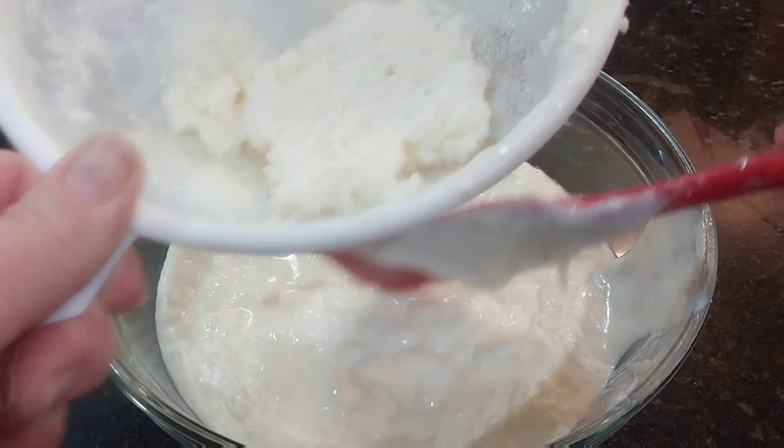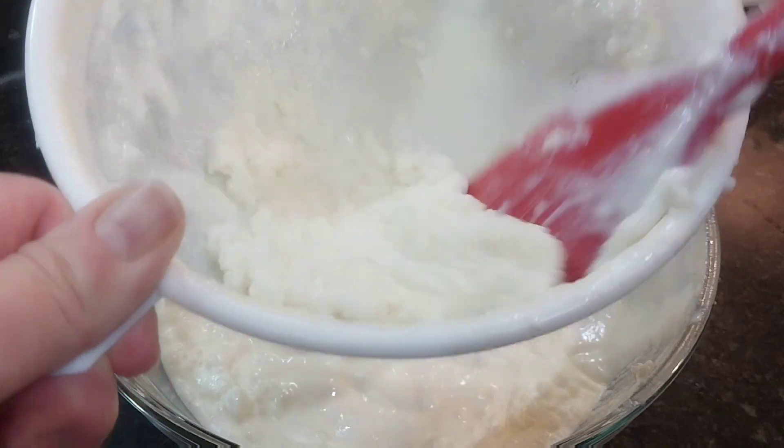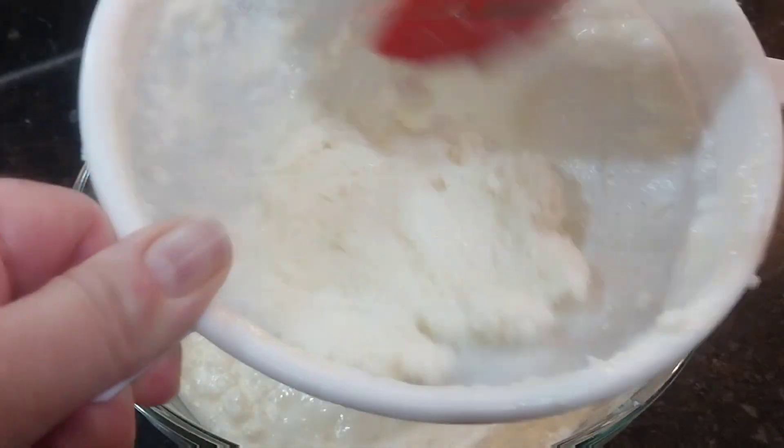I don't rinse my kefir grains like some people do. I just use them the way they are and I transfer them to a clean jar. But I want to show you how these kefir grains look.